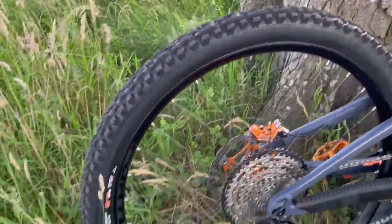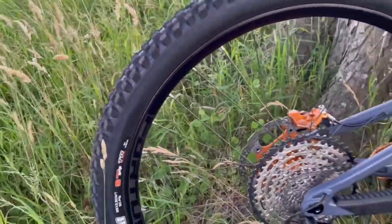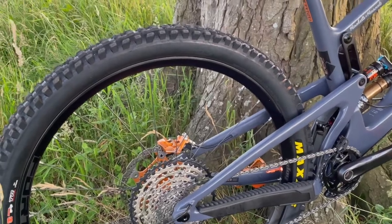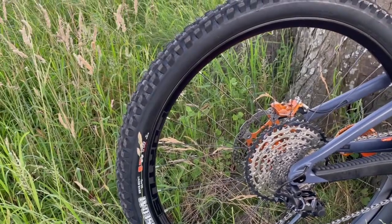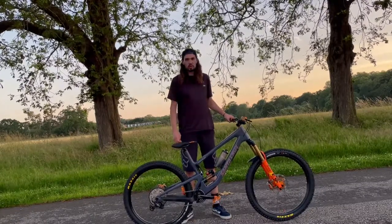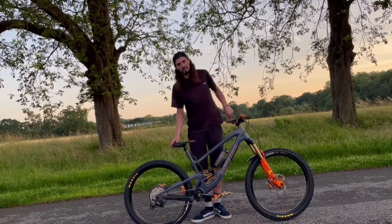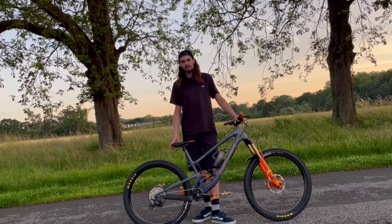For tires, I'm running Maxxis Assegai tires — Greg Minnaar's signature tire — front and rear in the DH casing, because I've got some big trips away planned soon to some pretty rough places and I want a tire that can hold up. Inside there I'm running Tannis tire inserts to protect my rims, and I'm running Orange Seal tubeless sealant and Muckoff orange valves. Another reason I decided to go for the Hope wheels is I just really like the sound of the hubs. They're not super high engagement like some of the i9s or Halos — they've got a really nice low buzz to them. It sounds really good out on the trails.